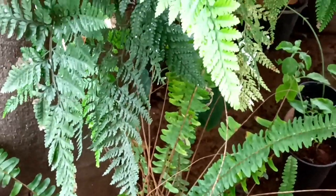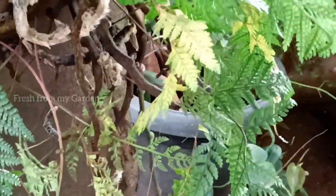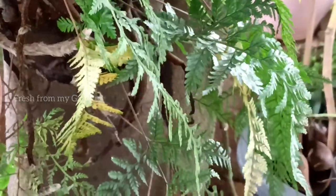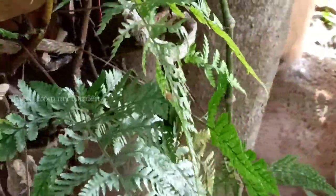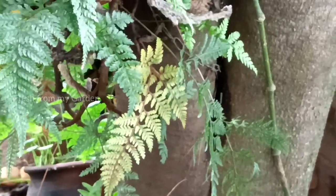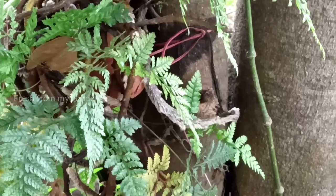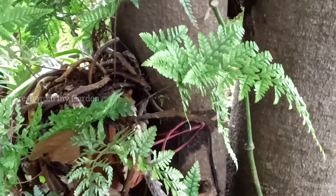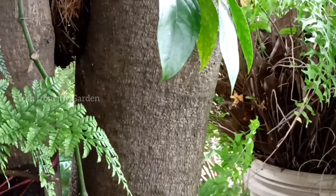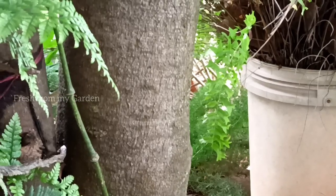This is the fern corner that we have around our jackfruit tree. We have a few other ferns growing in containers and also in the ground, but the rabbit's foot fern is in a small container. It hasn't been repotted even after a couple of years of purchase, but it is soon getting ready to be repotted since it is getting root bound.